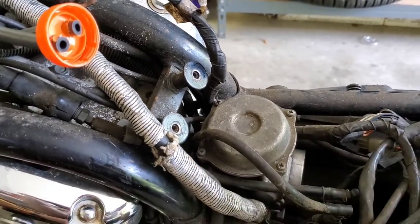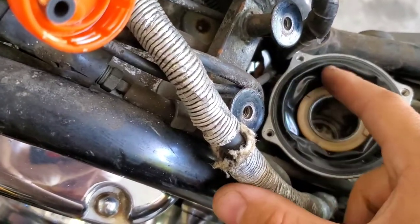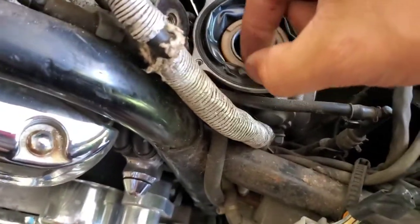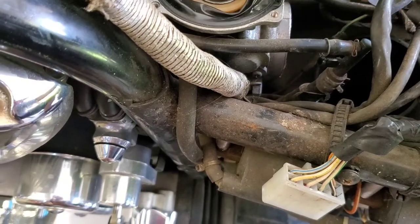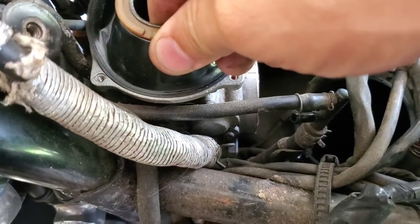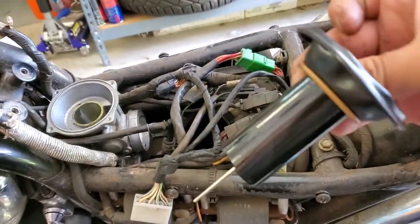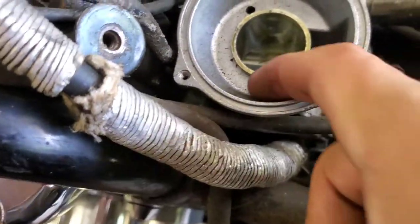Let me pull this off and have a look inside. I've got the vacuum diaphragm here and it still looks okay — the rubber still feels good, it has a good solid seal, and the spring is in there. Let me pull this slide out gently; I don't want to rip anything. There we go — and yes, this slide needs to be cleaned. It is all gunked up. Let's have a look inside — oh boy, it is very dirty.